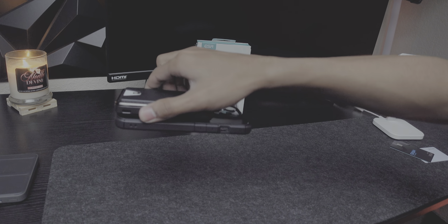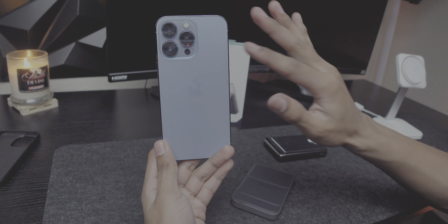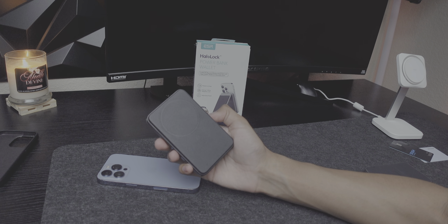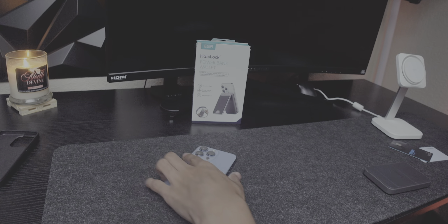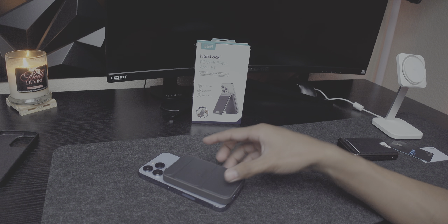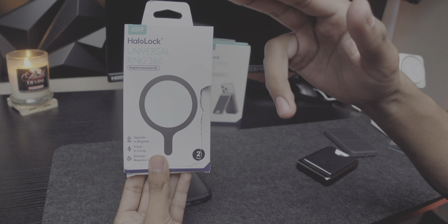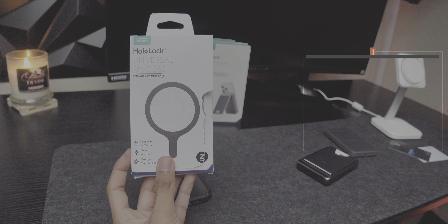Let's test the G-force — it claims 1,200 G of magnetism. On the ESR: light force holds, medium holds, hard force — it falls. On the Anker with no case: it falls very easily, even on medium force. So the ESR is about twice the magnet strength of the Anker.